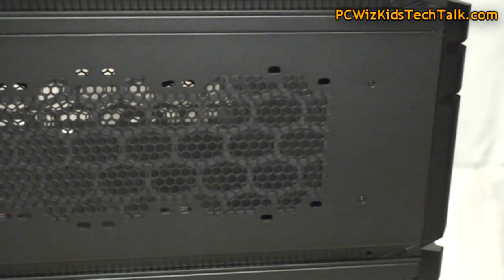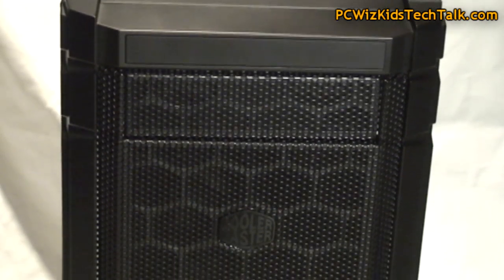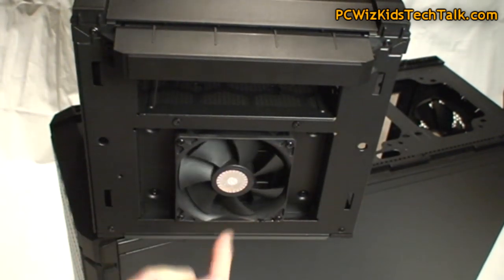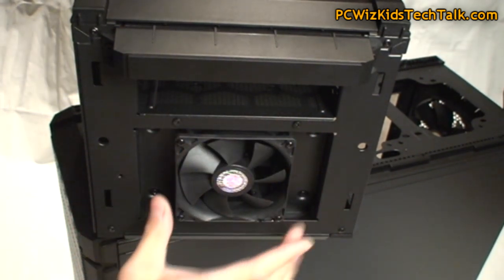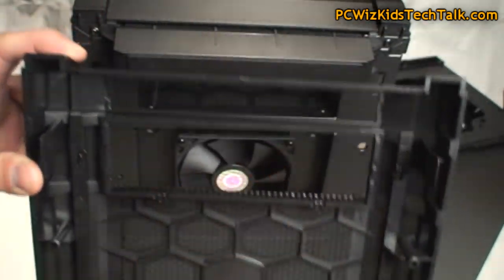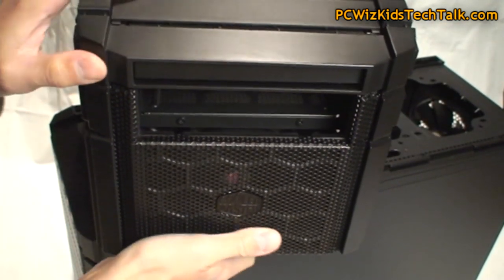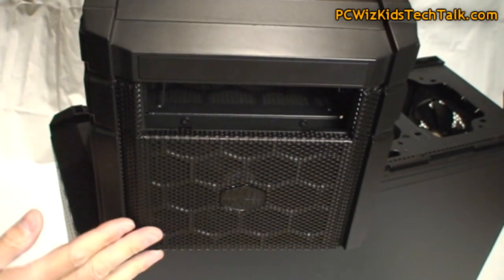Should you want to add more to this, you have to add your own fans. It does come with a small 80mm fan, assuming that maybe you have a water cooling kit or maybe you're going to put hard drive cages at the top and want some airflow coming in. Dust filters are provided in the front covers. An optical drive bay option is available, so you can slide in and have that ready.